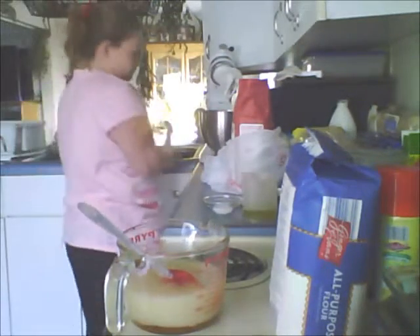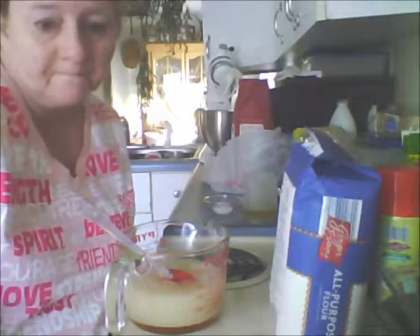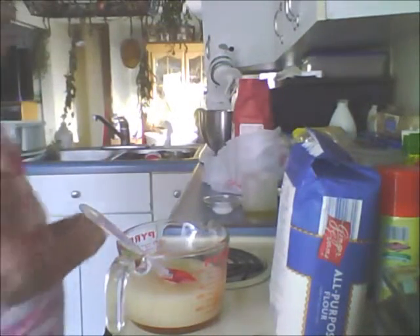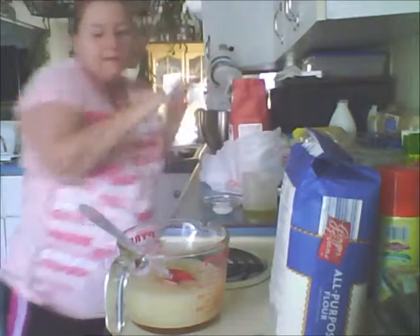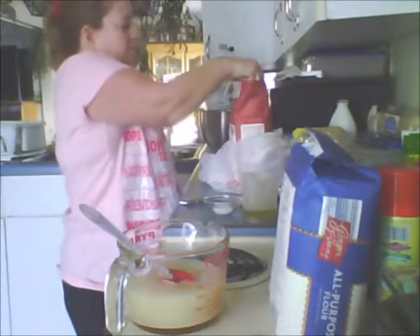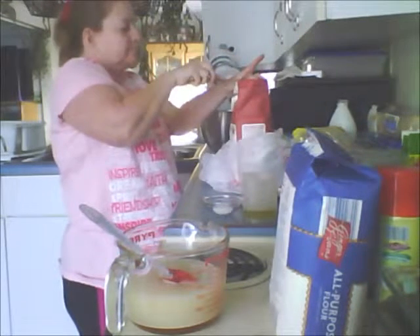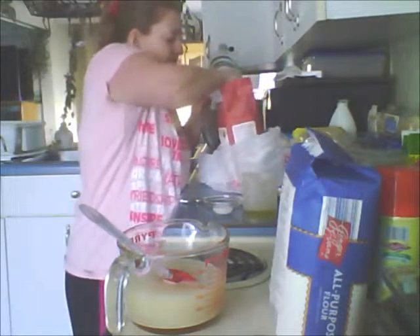Okay, I'm going to put that in the sink. The next step, we're going to mix the whole wheat flour, which is two cups. I'm going to get a knife to measure it off evenly. I'm going to put it in my KitchenAid — I love this for making bread.